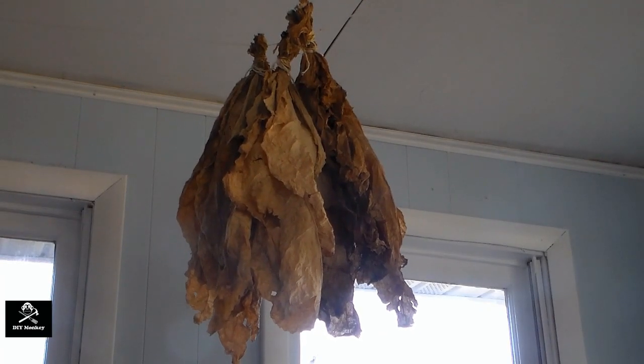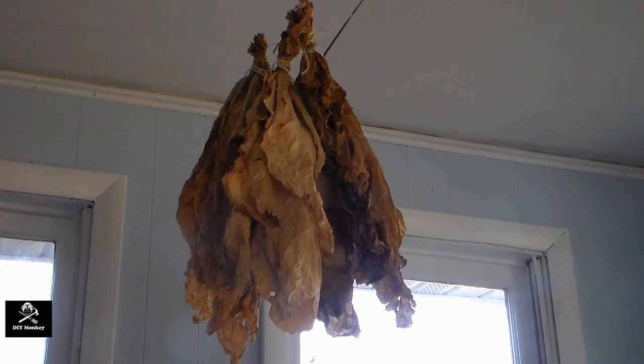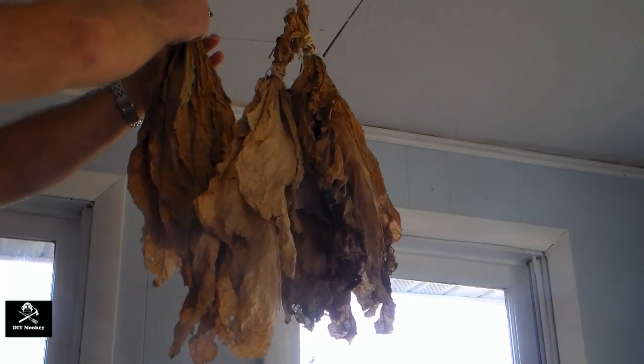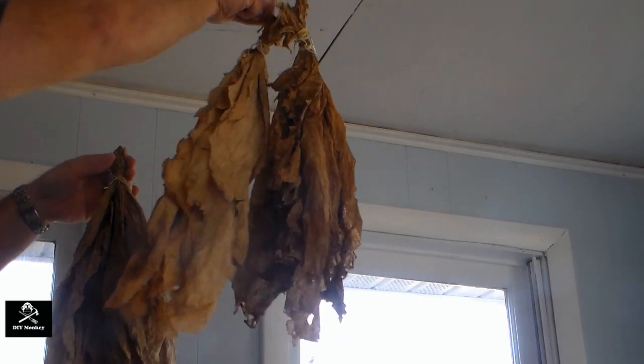The tobacco has been color curing for about three or four weeks and it's ready for fermenting. But before we can really handle the tobacco, we need to bring it into case. When the tobacco is in case, it has a high enough moisture content to be pliable. As it is, the tobacco is bone dry and will crumble away very easily.